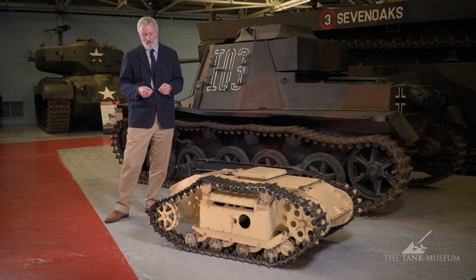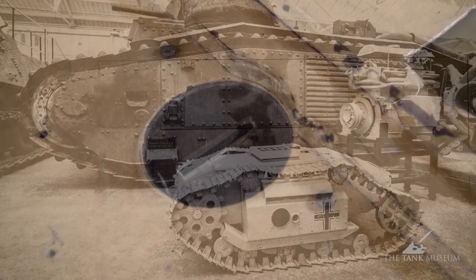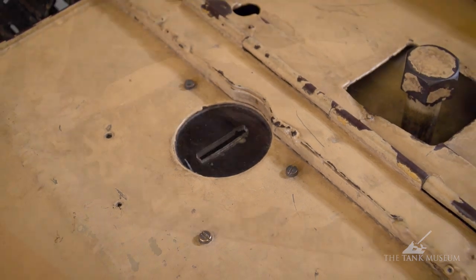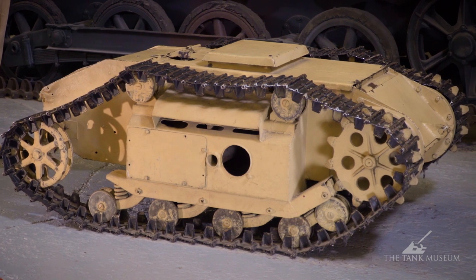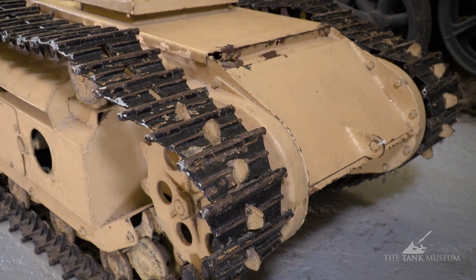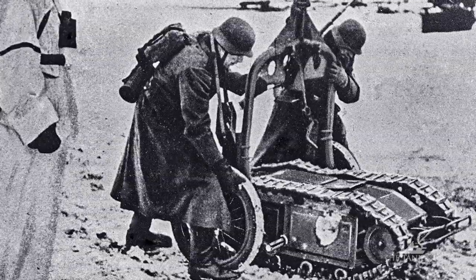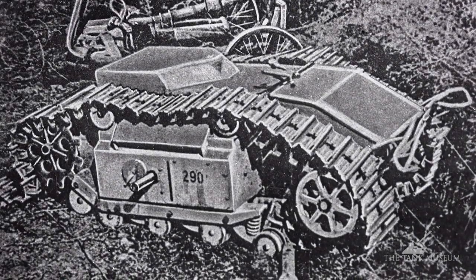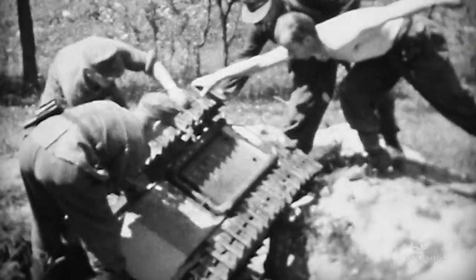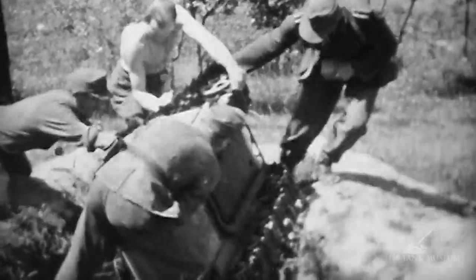Our particular one here at the Tank Museum has had an interesting chequered life — it was actually used to collect money, so we've got a hole in the top where it served as a donation tin for many years. As you look at it, the drive sprockets are at the front; it would be driven in that direction. The rear container would have the cable reel with a vent at the back for letting the cable spool out. The middle section would have the engine — either the early electric motors or the petrol engine — and it was placed into position on a trolley by two men. The units that used it tended to be Panzer pioneer battalions and engineers.